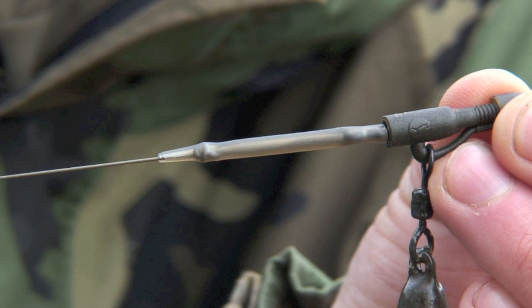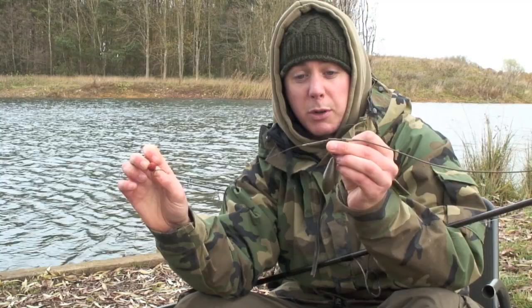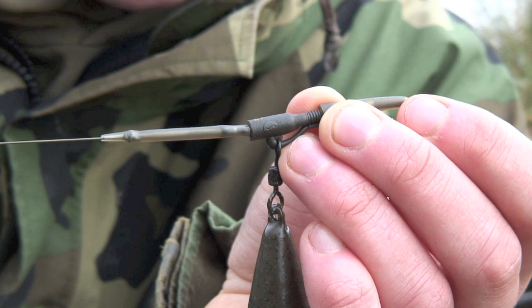Running up you've got the anti-tangle sleeve, which I use a hell of a lot. As we've seen from the underwater filming, it kicks the rig out every time and it's perfect presentation — almost re-cocking it for the next fish coming into the swim.